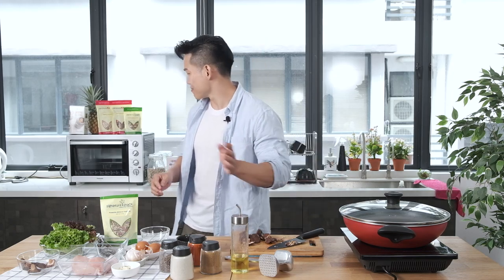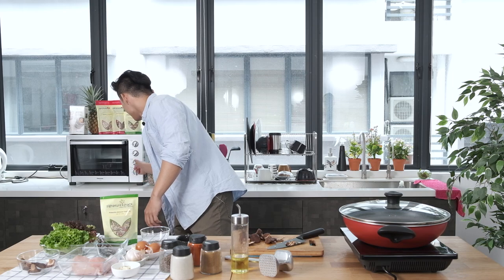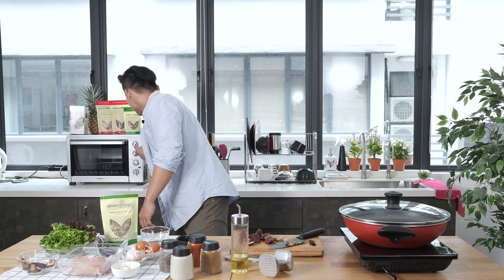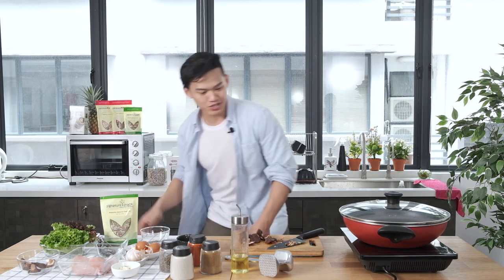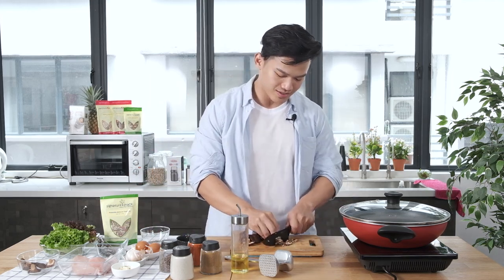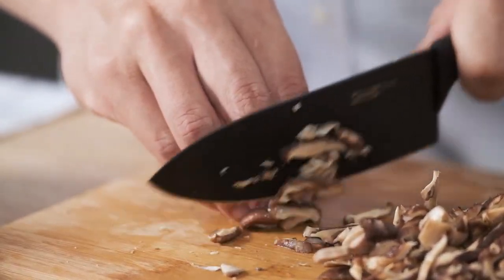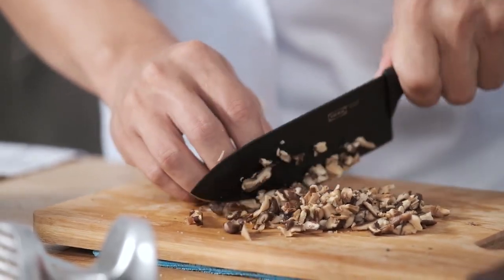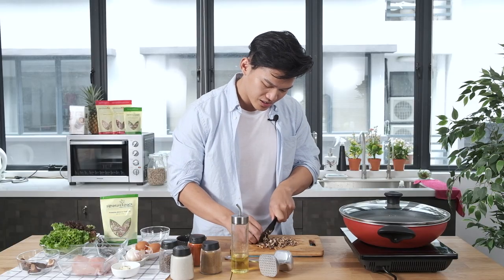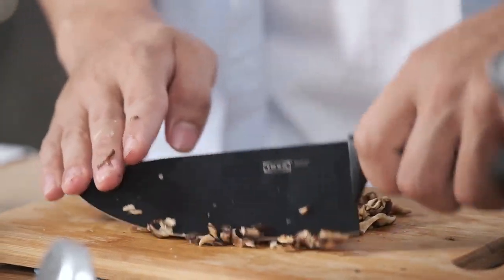While you are cutting this, make sure you preheat your oven first — 200 degrees Celsius. I just set it for 60 minutes so it continues to heat up. Finely chop. I am going to thinly cut this mushroom into tiny pieces. Make sure you use a sharp knife and then rock chop.